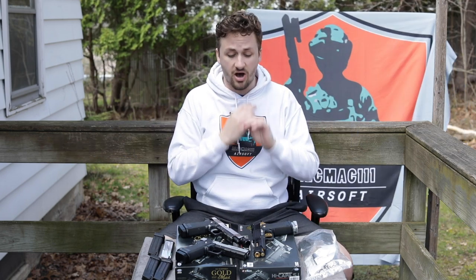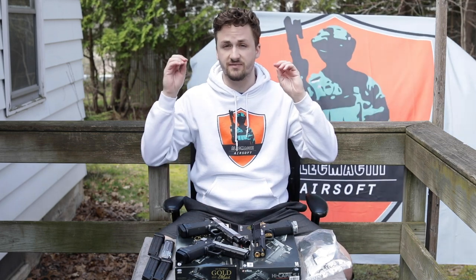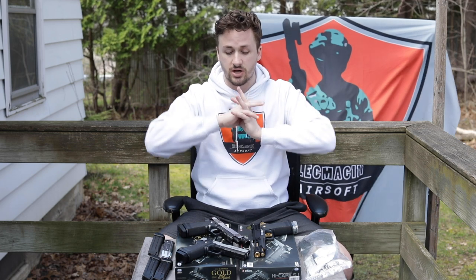You guys got a ton of questions and asks about Hi-Capas, and I've watched a lot of Hi-Capa videos. I've built a ton of Hi-Capas in my day. I'll throw my favorite one up right here — this was like a $1,300 build, super nice. I literally loved it so much, but I had to sell it because of student loans.